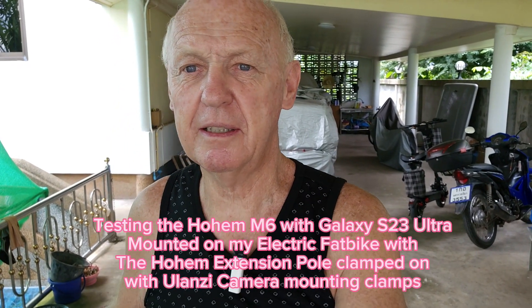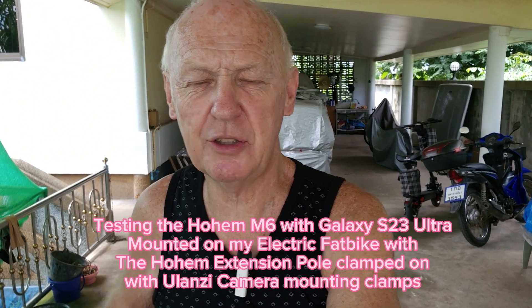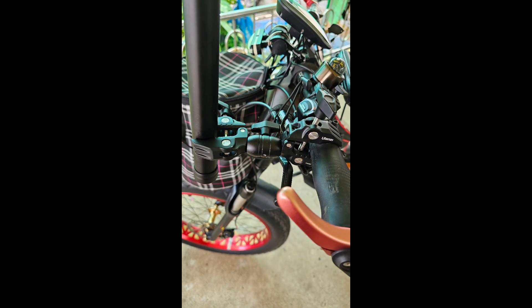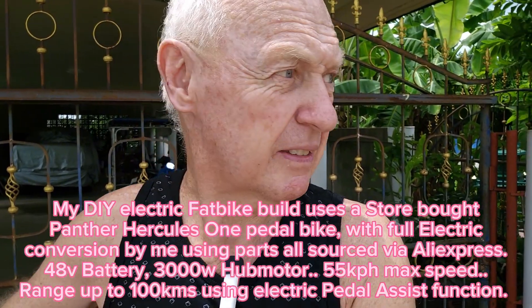We're going to try a little selfie video with the AI tracking sensor turned on on the Hohem gimbal, and we've got the gimbal mounted on the bicycle handlebars. So we're just going to give this a little test to see if it's smooth enough. AI tracking mode on, power up, give it a try.